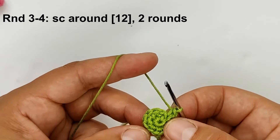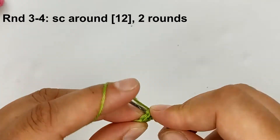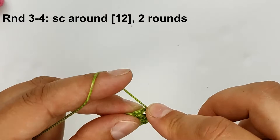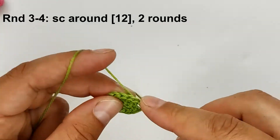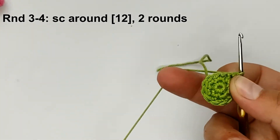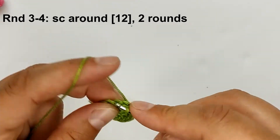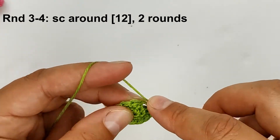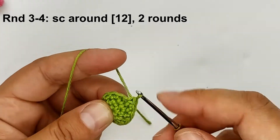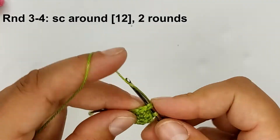Rounds three and four: one single crochet around. One, two, three, four, five, six, seven, eight, nine, ten, eleven, twelve. And round four, one single crochet around. In total we should have 12 stitches.